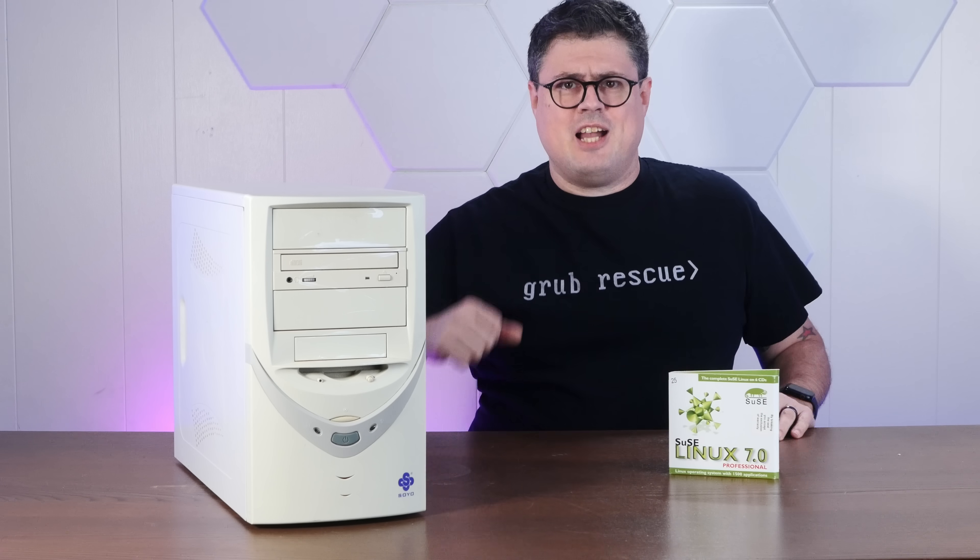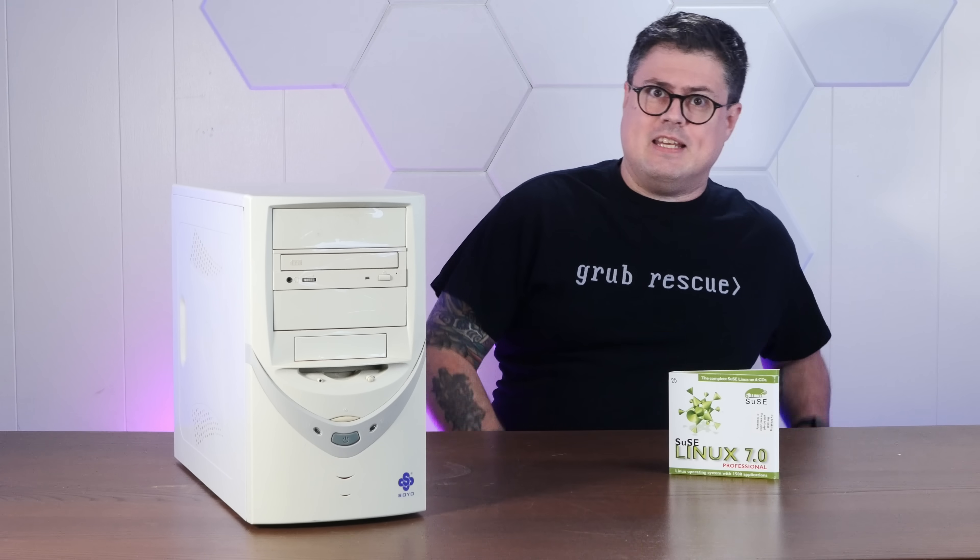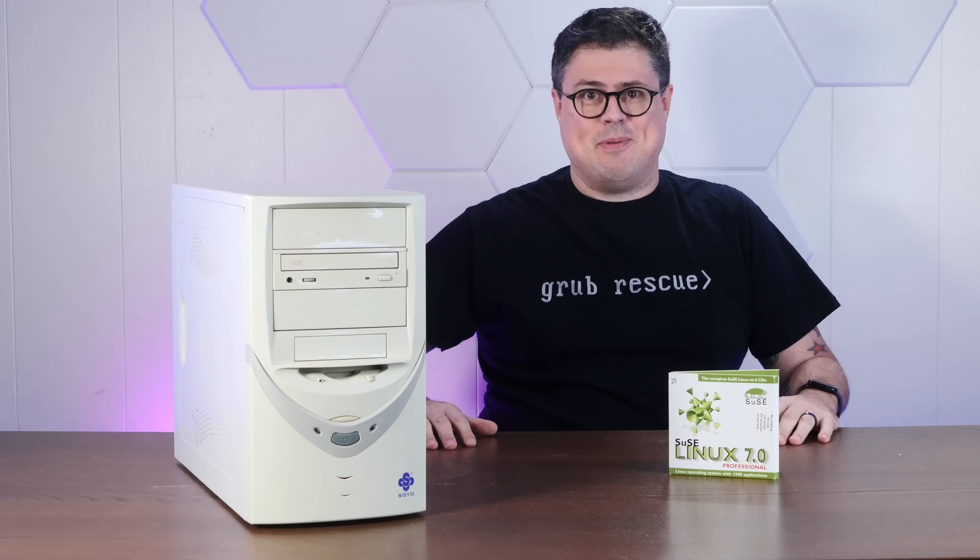And if you enjoy dredging up ancient penguins from the murky depths of Linux history, I hope you'll consider subscribing to the channel.